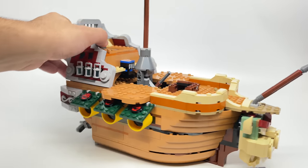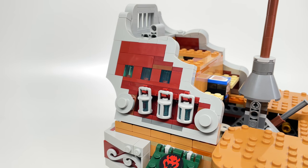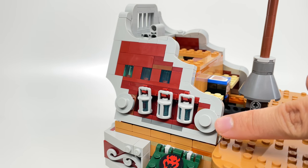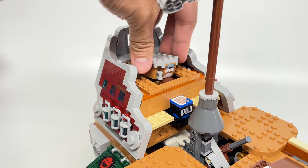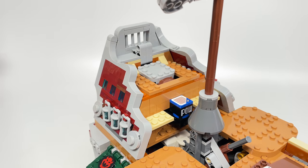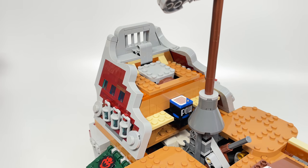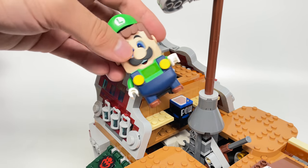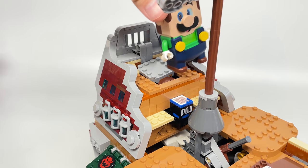Now we have the Captain's Cabin at the back, which has some more interesting features. I love the design of these walls with the dark red and little design details like 2x2s and 1x1s stacked adding texture. Plop Rocky Wrench into the back area, and there's a POW block at the front — a block we've gotten in other sets, using 1x2s with prints on front and back and a 2x2 action tile. Step on the POW block and Rocky Wrench is shot up like a Monty Mole.